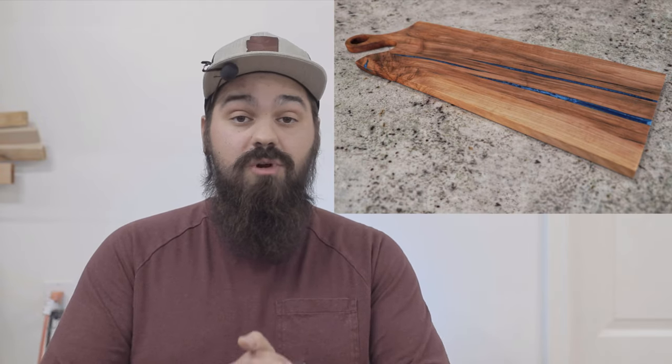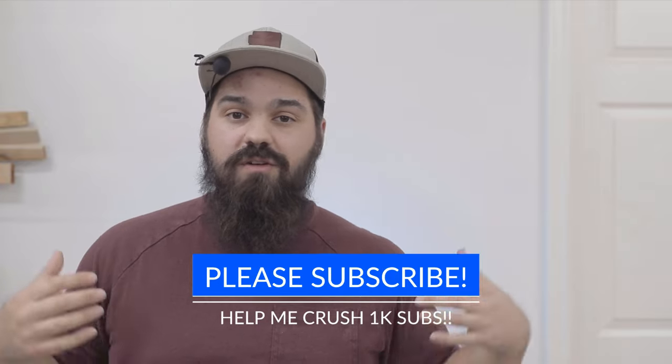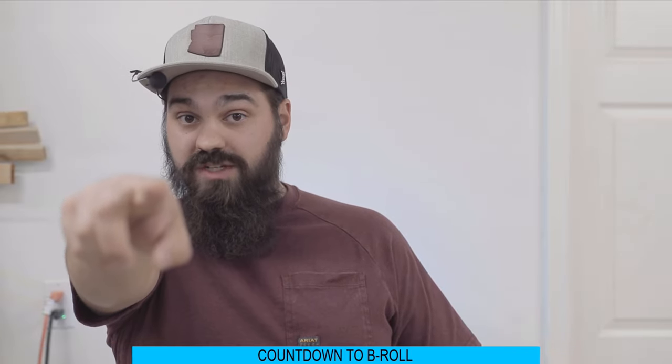And that's it — the charcuterie board is done. Thank you all for taking the time to watch this video. I hope you found it informative, especially if you're going to be tackling your own epoxy projects. If you're not subscribed, please do — I'm trying to hit that 1000 subscriber goal. Comment any questions down below, please like the video, and thank you so much from the bottom of my heart. I really appreciate your support and I hope to see you on the next video. And don't even think about going anywhere because there's some sick b-roll coming up — stick around for that.